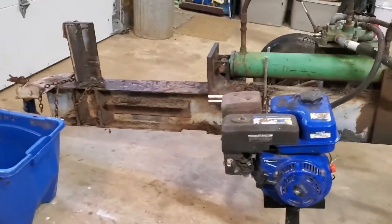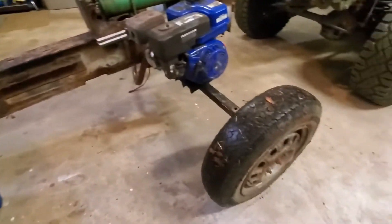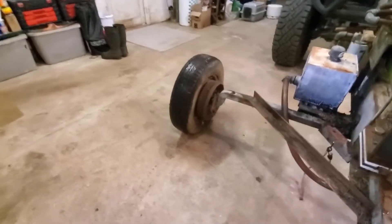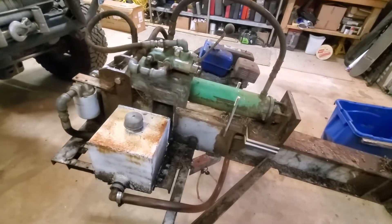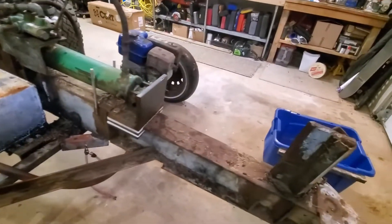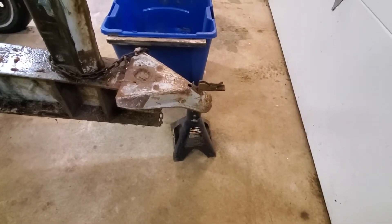My father-in-law used it a few years ago. Here it is — it's definitely homemade. It's got some crazy weird axles, and one even has a drum still on it. The hydraulics looks like it maybe came off a tractor. It's kind of cool. It works in the typical way — it has a 1 and 7/8-inch ball, so I pulled it in with my little tractor.